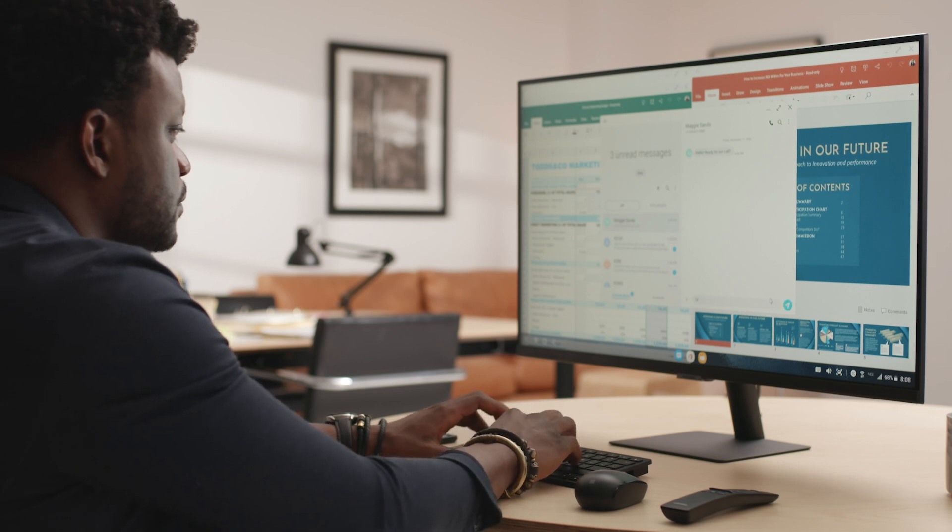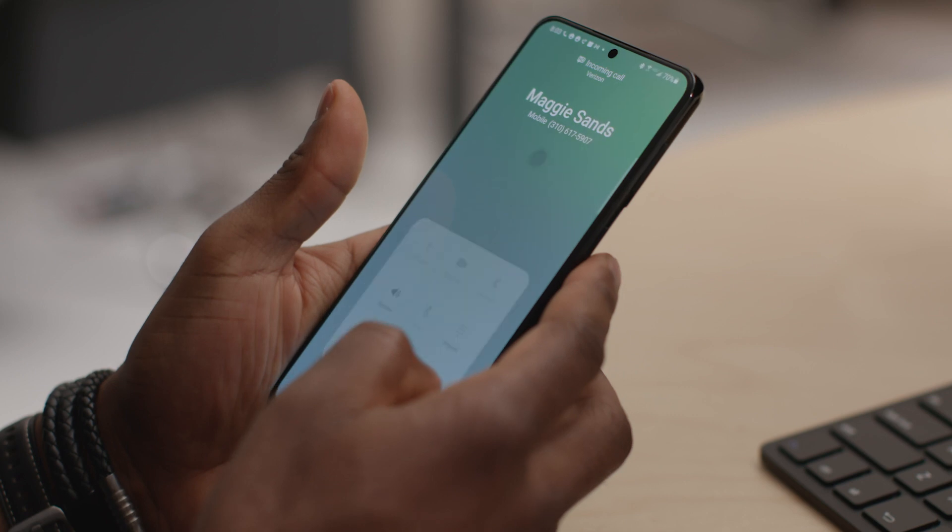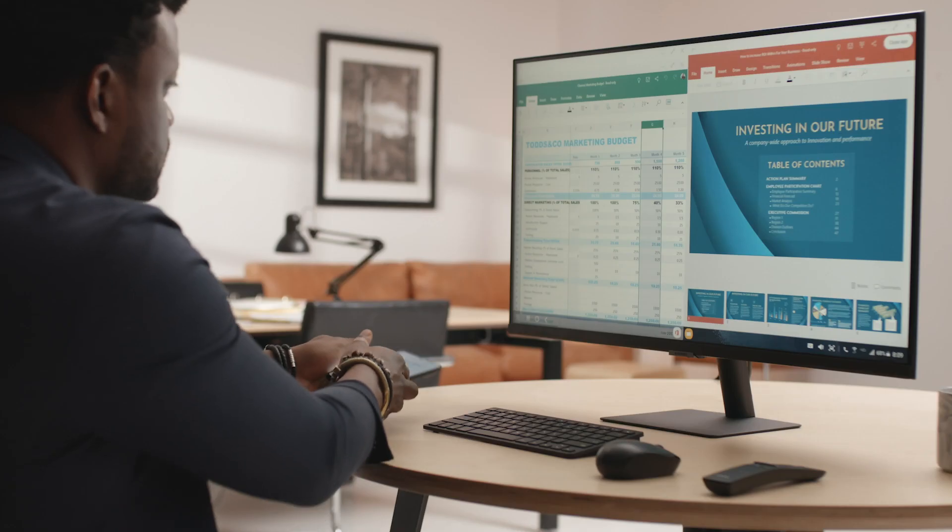From within DeX, you can access all your mobile notifications, adjust settings, and even make and receive calls, and respond to text. It's your phone, but optimized for the desktop. But you can also continue to use your phone as a phone when it powers the DeX experience, essentially giving you two screens to work with.